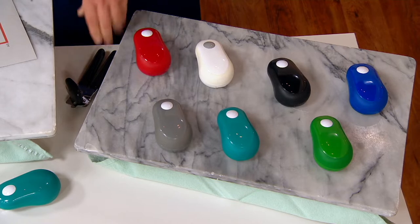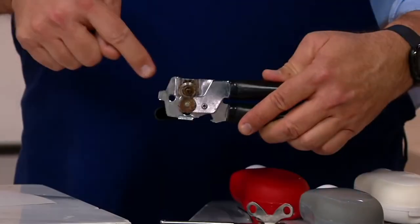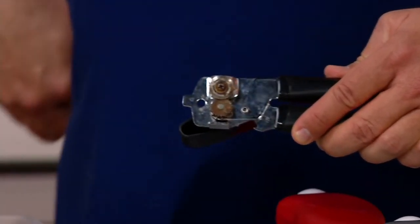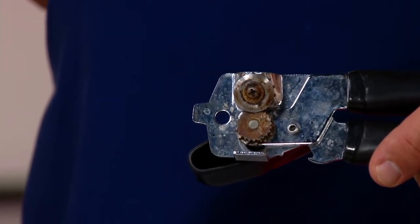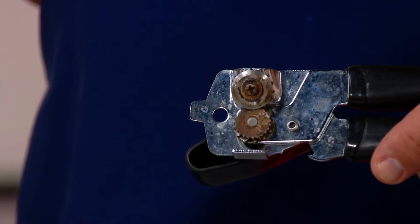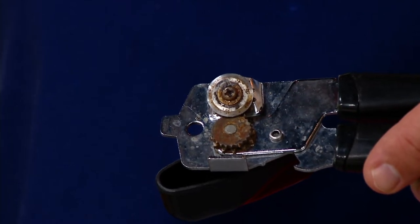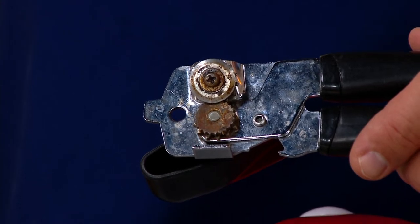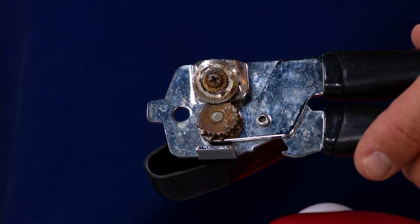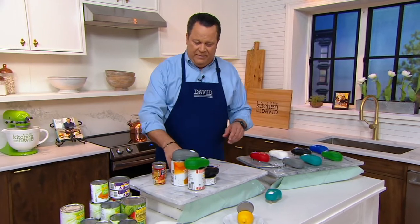Most of us remember, or maybe even still have, can openers that work like this — where you have to turn from the side. Look closely at those two cutting wheels. They didn't begin their life brown and yucky like that. You know what's on there? Bacteria. That's food. When it's not cleaned, that bacteria gets nasty. The next time you open a fresh can, whatever is on those little cutting wheels gets inside the new can you're opening. It's time to get these out of your kitchen and into the garbage can and take advantage of something like this.